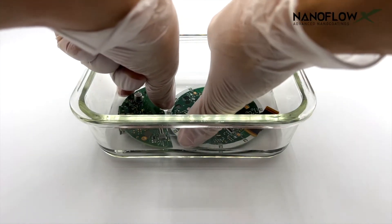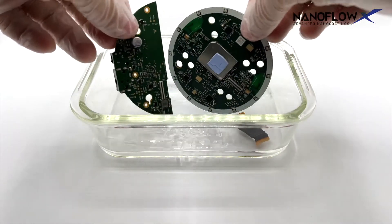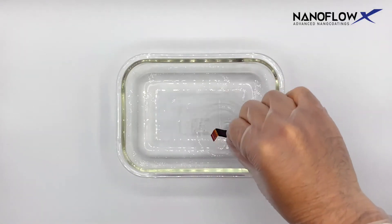Remove components by its sides only in a 45-degree angle. Allow excess solution to drain for five seconds.